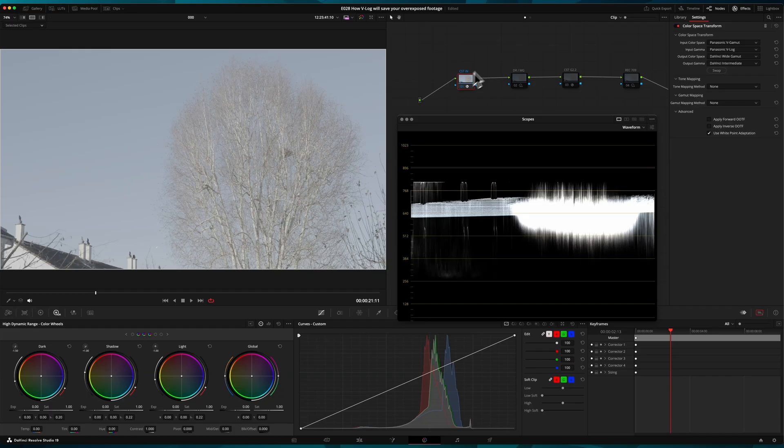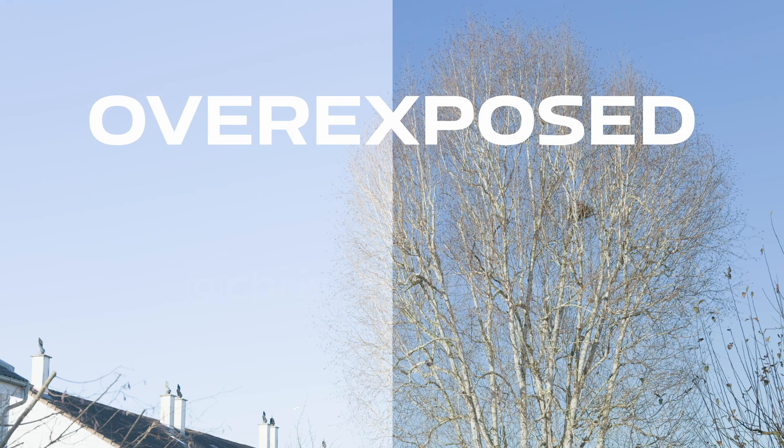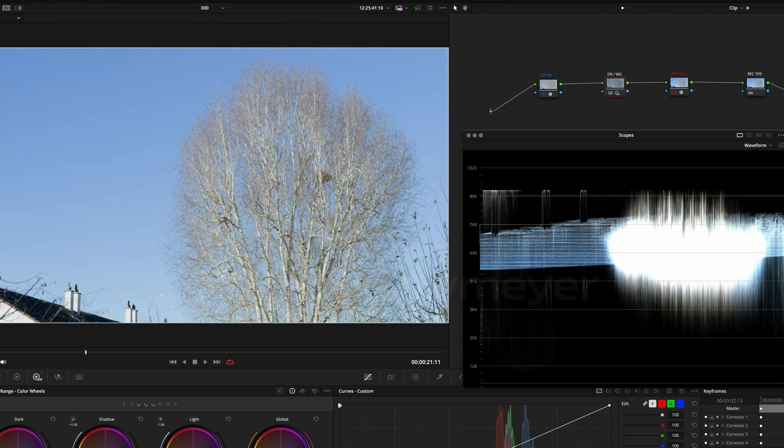Picture this: you just finished filming and are excited to see your footage, only to discover the highlights are blown out. Don't panic — if you shot in V-Log, you can recover those details using DaVinci Resolve.